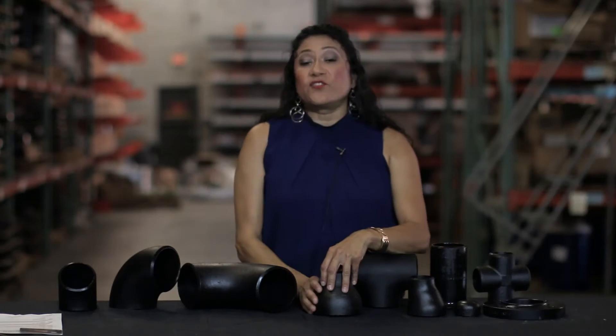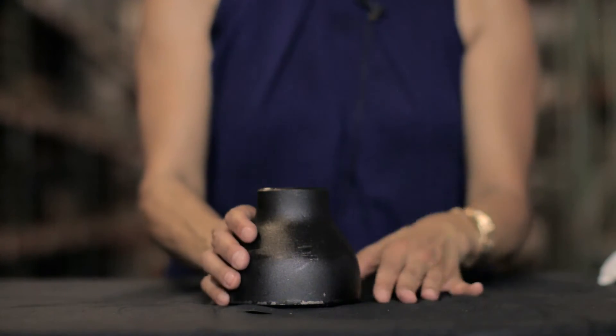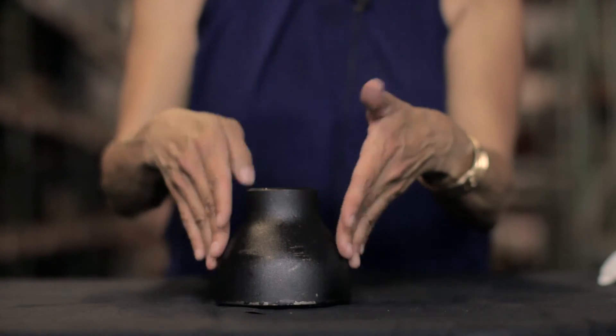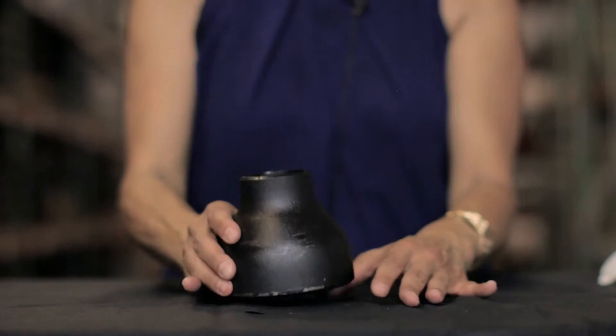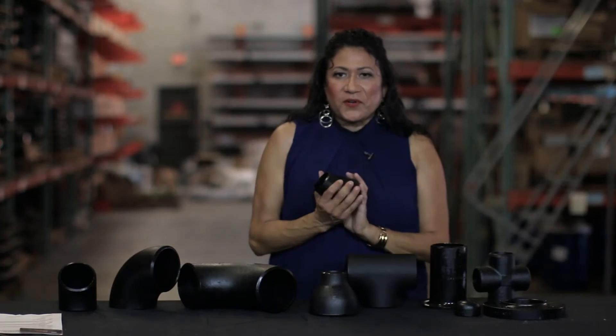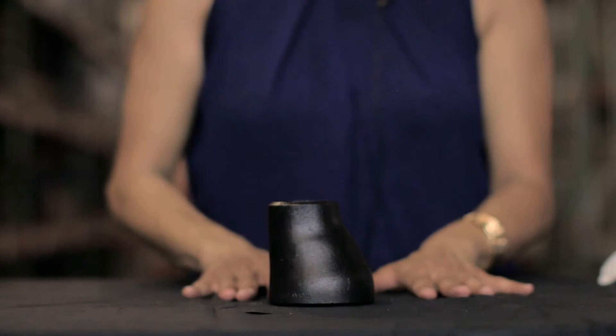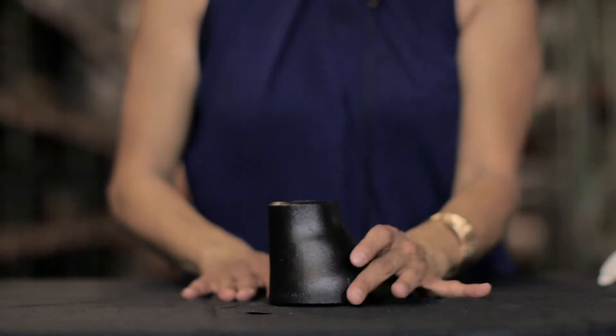Next are concentric reducers. Concentric reducers are used to join pipe together in a conical form, as you can see right here, and these are used in pipe reduction. Eccentric reducers are also used to join pipe together. However, they are manufactured with the smaller outlet a little bit off center.